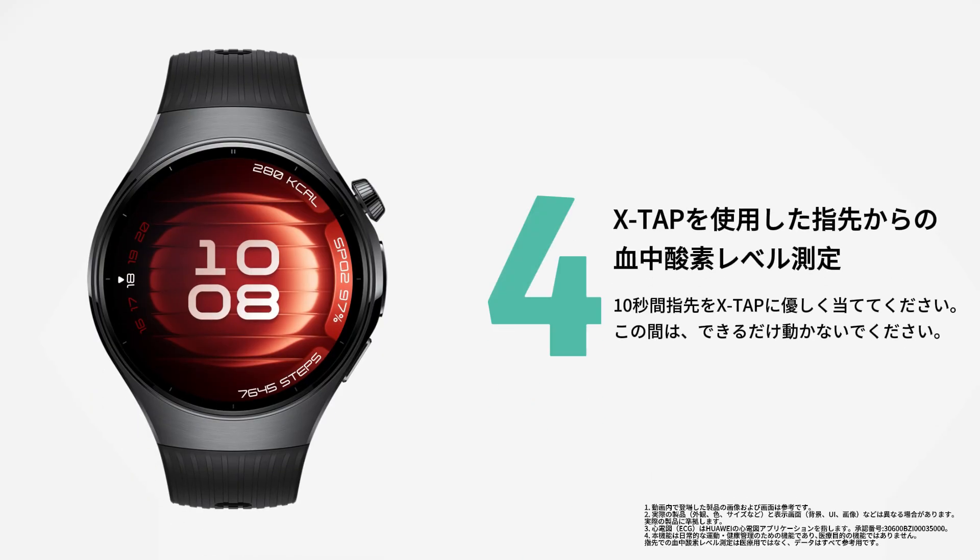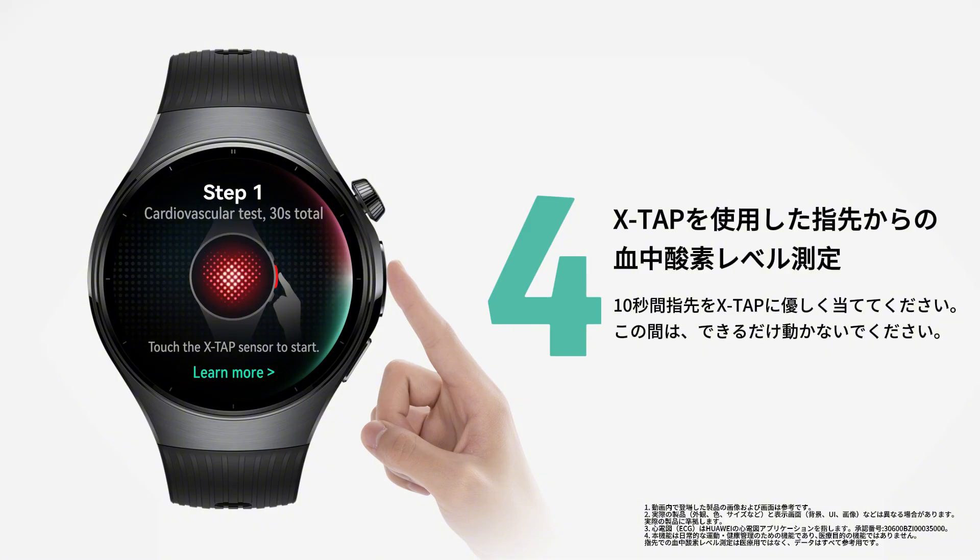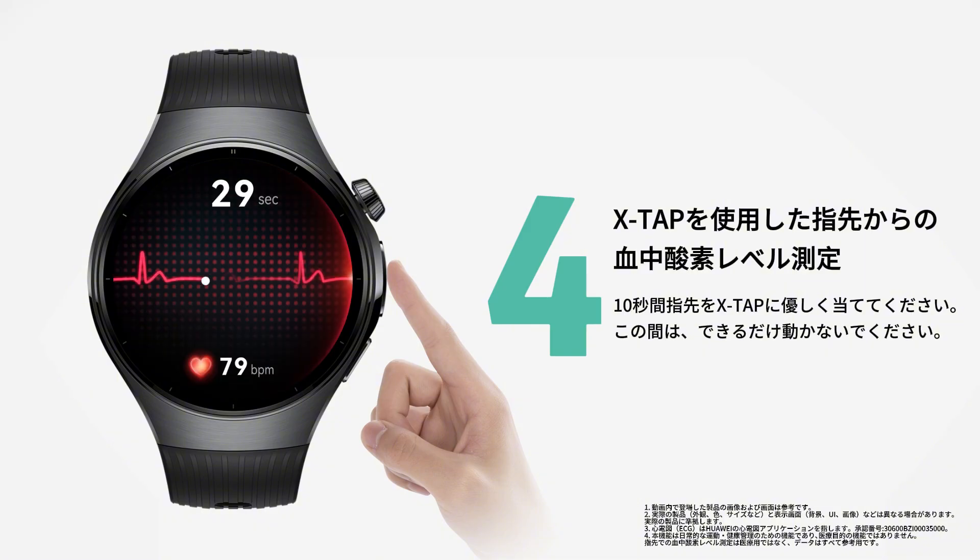Place your fingertip on the XTAP sensor. After a 3-second countdown, HealthGlance will launch. Keep your fingertip on the sensor for 30 seconds to begin the measurement.